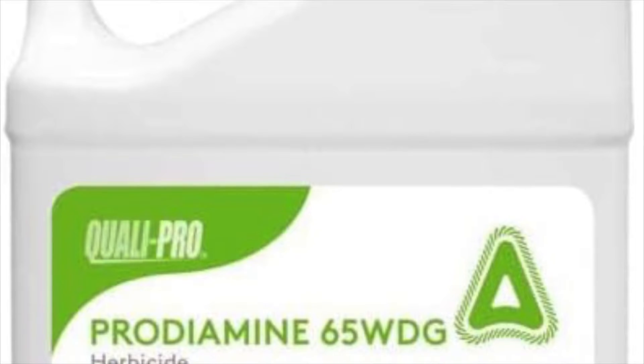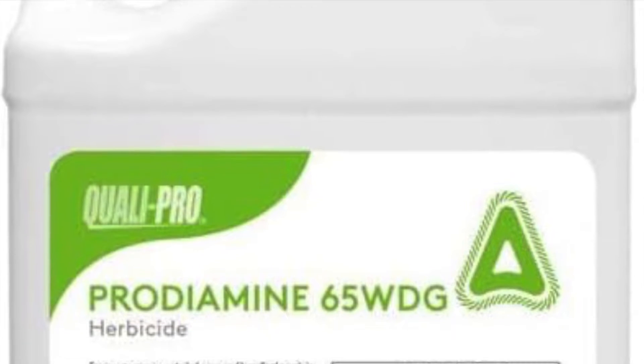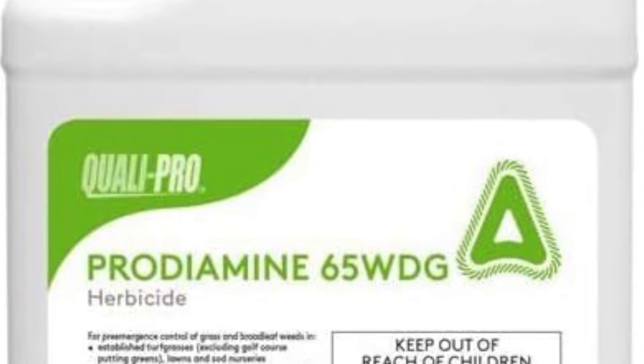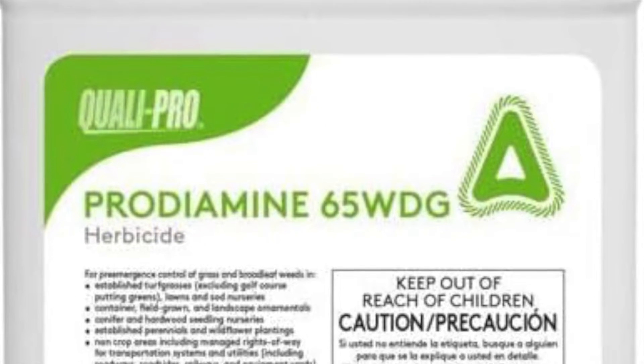The first pre-emergent that I'm gonna talk about today is Prodiamine. Prodiamine prevents annual weeds by blocking the cell division step, preventing chromosome separation, and the plant's ability to create cellular walls.